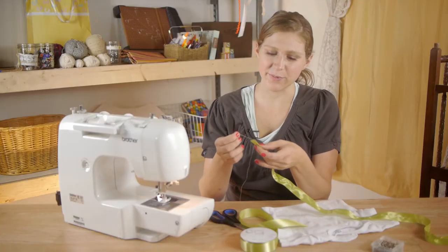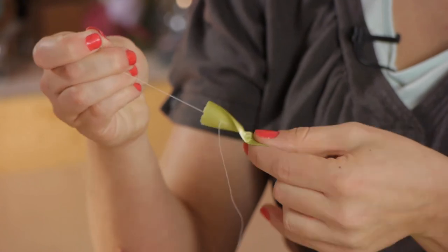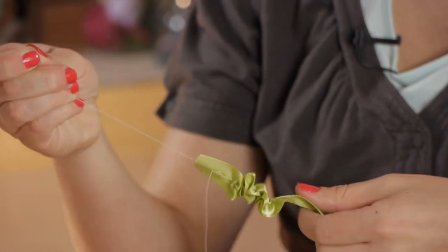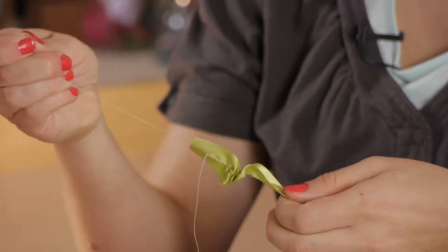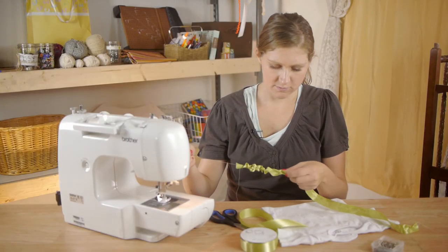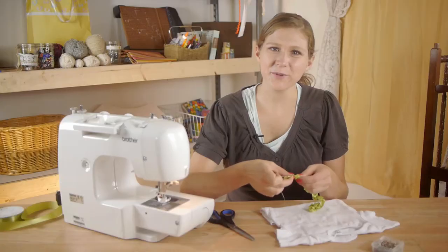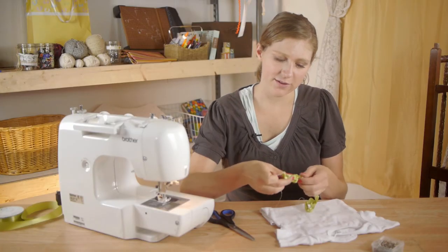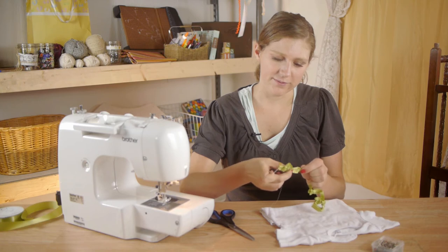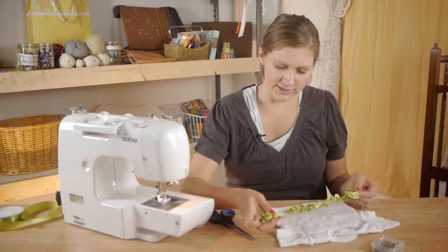Now taking the ends, I'm going to pick a thread and just start pulling on the ribbon. This is called gathering. Now I'm going to evenly spread my gathered ribbon along the thread, making sure that there aren't any places that are flat.